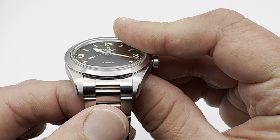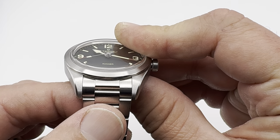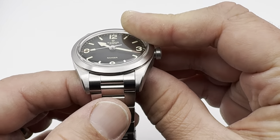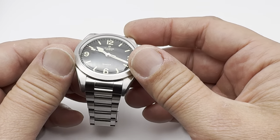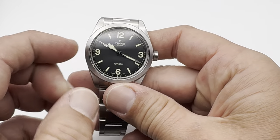Not quite Rolex tolerances with those end links — a little bit of play in there. But from the naked eye when you're looking at it, you can't really see any daylight or anything. It's just not 100% tight.